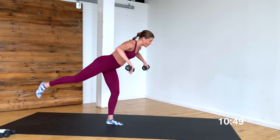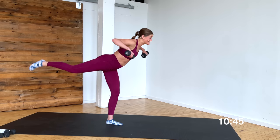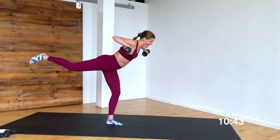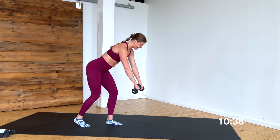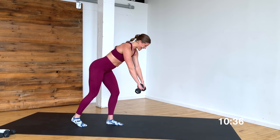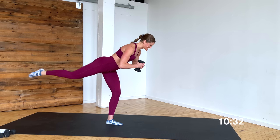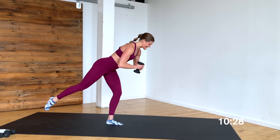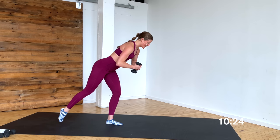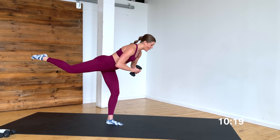Pull — 8, 7, just that back leg lift — 6, 5, 4, hips are square to the ground — last 3, 2, and 1. Take the weights to my chest, just that back leg — 8, tap, 7, 6, 5, 4, 3, starting to feel that burn, 2, and 1.